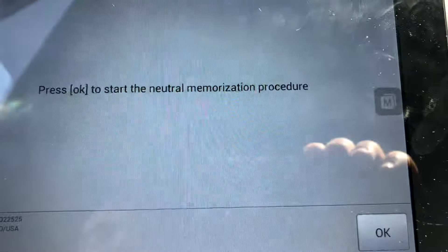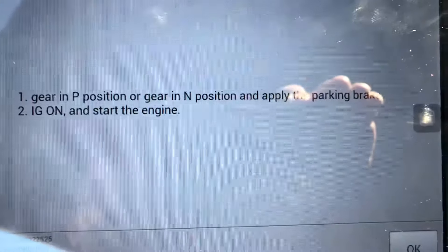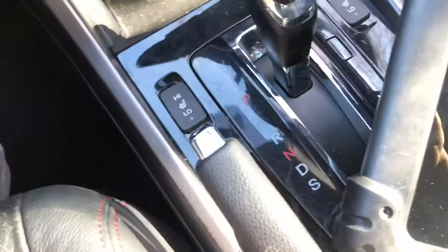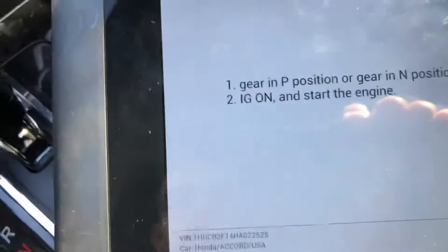It says press OK to start the neutral memorization procedure, so press OK. It's going to tell you to put the gear in P or Neutral — it's already in P — set the parking brake, set the e-brake, turn the ignition on, and then start the engine.